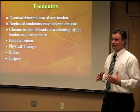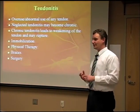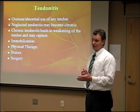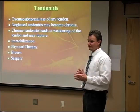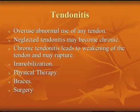Tendinitis can happen anywhere in the foot. I'm going to concentrate on two of the more common tendons: your Achilles tendon and the posterior tibial tendon on the inside part of your ankle. Usually it's caused by overuse or abnormal use of that tendon. If you notice tendinitis but keep blowing it off and keep doing what you're doing, it can become chronic.